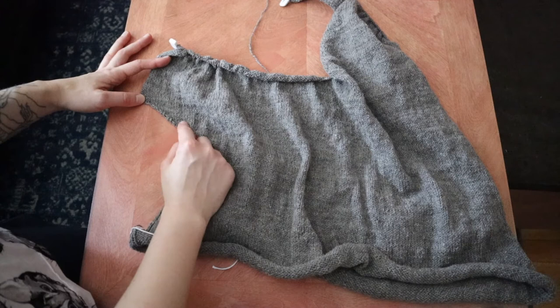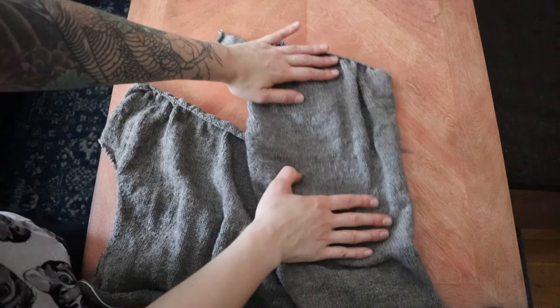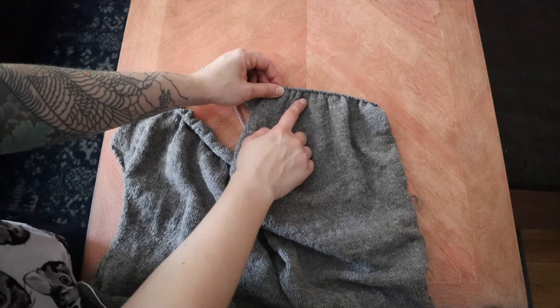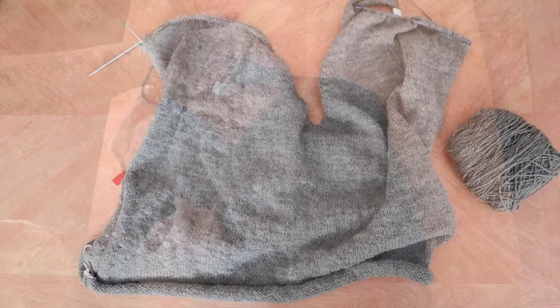It was basically when I got to these dolman sleeves where I started following the pattern again. I followed the pattern as written for the right side and left side of the body up until I got to the shoulders. At the shoulders it instructs you to do a gradual bind off so that you have a sloped shoulder. Once I got to that point, I decided instead to do a short row shoulder so that eventually I'll be able to join the shoulders with a three needle bind off instead of having to seam them. And then I knit the collar extension as written.